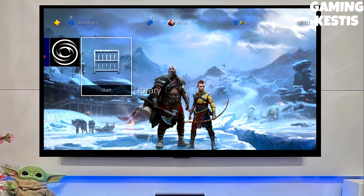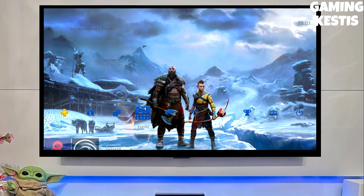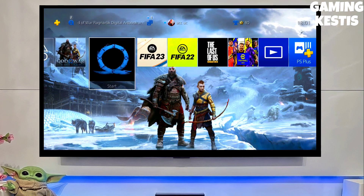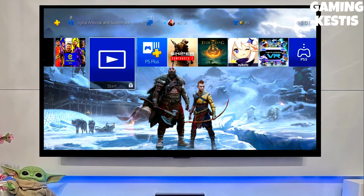After jailbreaking your PS4 successfully, you just have to simply test the jailbreak. You can now enjoy your PS4 with lots of fun things. You don't need to be confused about your PS4 model, because you can jailbreak any PS4 with this method.